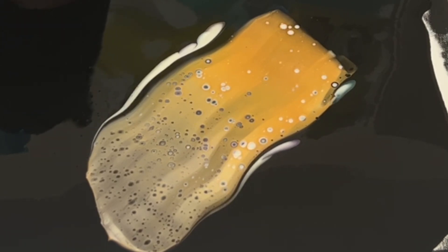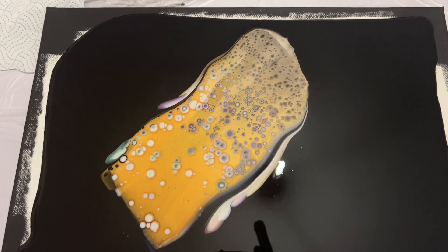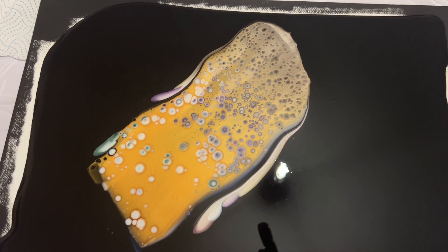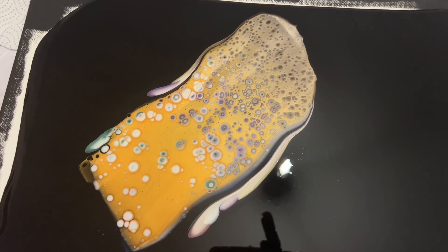You can see how the Australian Floetrol is already reacting with those paints and that lacing is already popping through. I'll take you in for a close-up now, and then we'll repeat the process and do this once more.